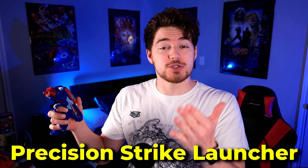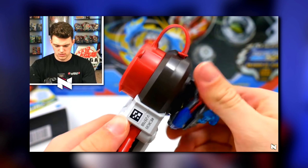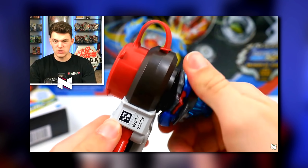So let's talk about how this launcher actually works. It's kind of similar to that other really terrible launcher I've made a video about called the Precision Strike Launcher, where you just connect the Beyblade to the launcher, wind it up, and then press the trigger to launch it. But this one was cooler because...